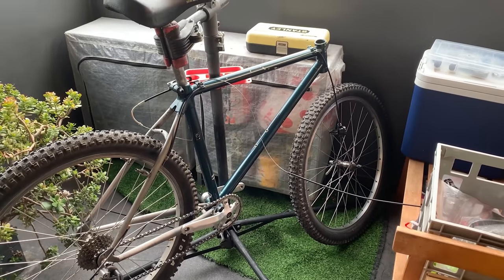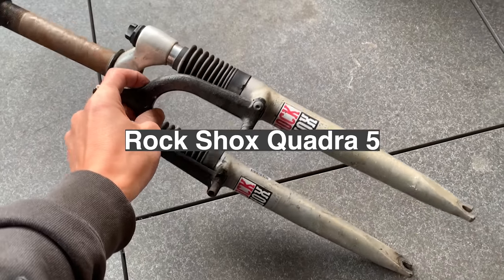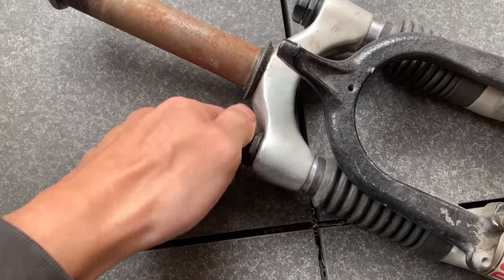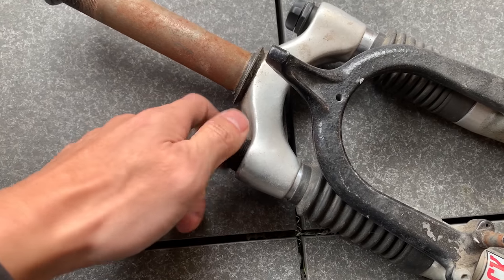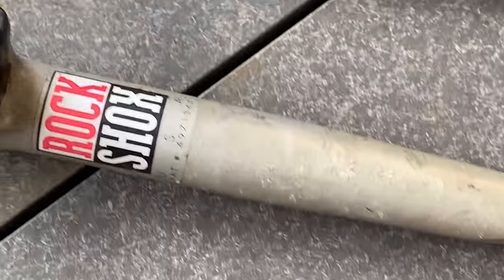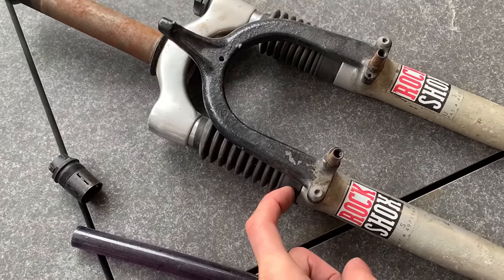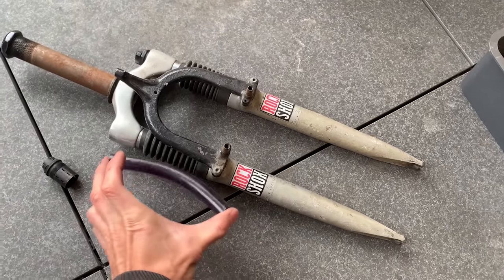I found these forks — they're RockShox Indys. I'm not sure what model, but I think they're an early model of RockShox, just a basic one. The good thing is the threads are good here — checked the threads and they're good. I took a look inside and you can see the elastomers are pretty good. They're not frozen. Should go pretty well.